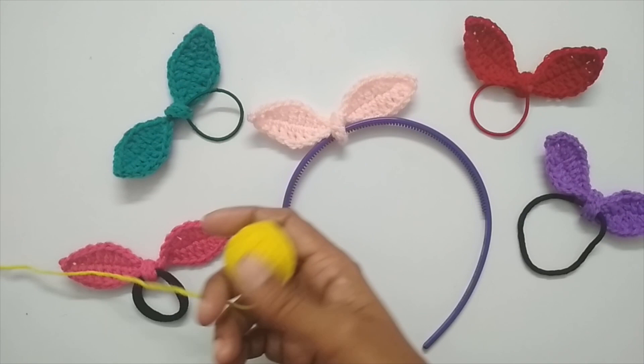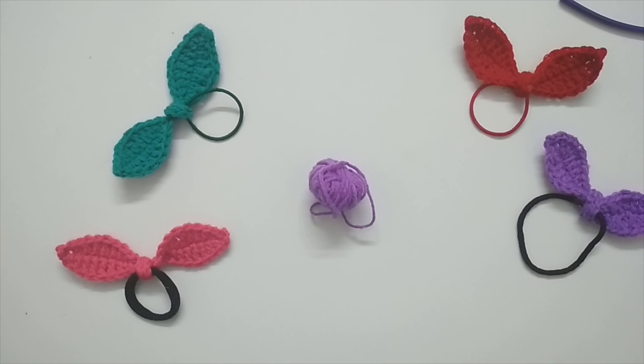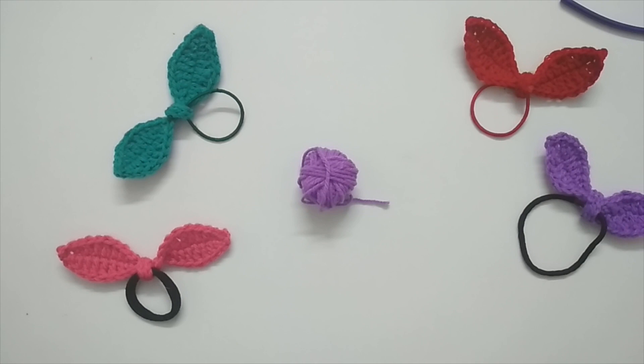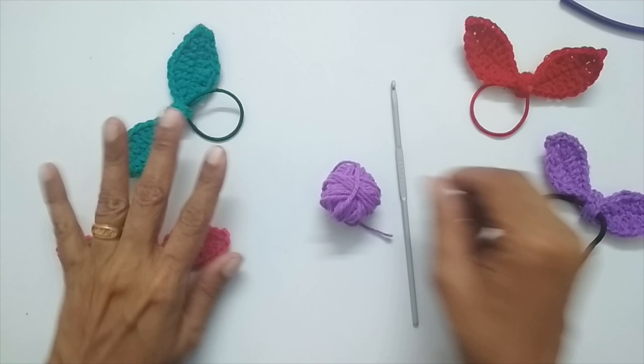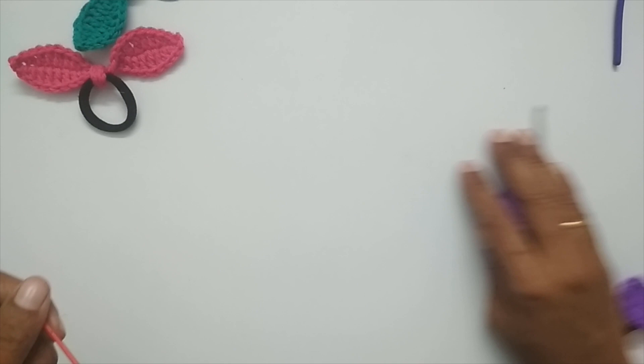For this project I am using some scrap yarns — you will require very very little yarn, so this is a great project to finish off your scraps. I am using a sport weight yarn; you can also use a DK, or even a medium weight acrylic, but I think sport or DK weight will give a nicely sized bow. The bigger the yarn, the bigger your bow will be. I'm using a 3.5mm crochet hook. Apart from that you will need a hair tie, a pair of scissors, and a darning needle to weave in the ends.